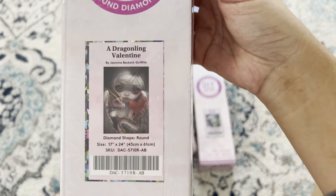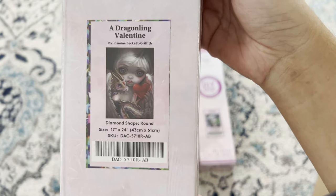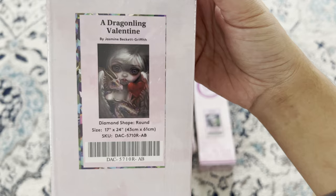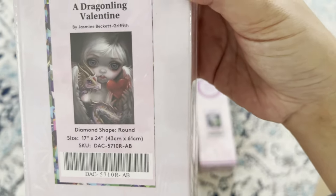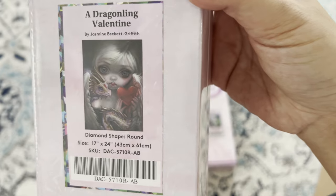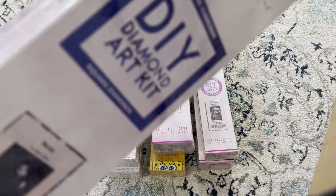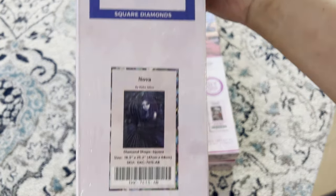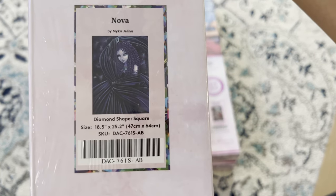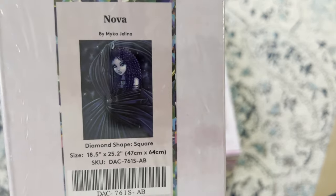We also have 'Dragonling Valentine' by Jasmine Beckett-Griffith — round 43 by 61, beautiful whites. I'm hoping for AB drills because the shine in her hair and on the dragon is going to look absolutely stunning. And last but not least from Diamond Art Club, 'Nova' by Micah Gelena — square 47 by 64, mostly dark colors with a lot of color blocking, so it should be a pretty quick one.